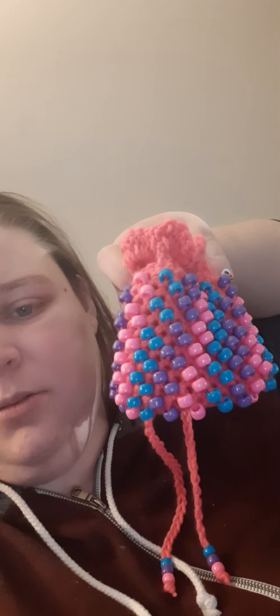I have a quick question for you guys. I have been making little beaded dice bags. This one is with pink yarn with blue, purple, and pink beads.